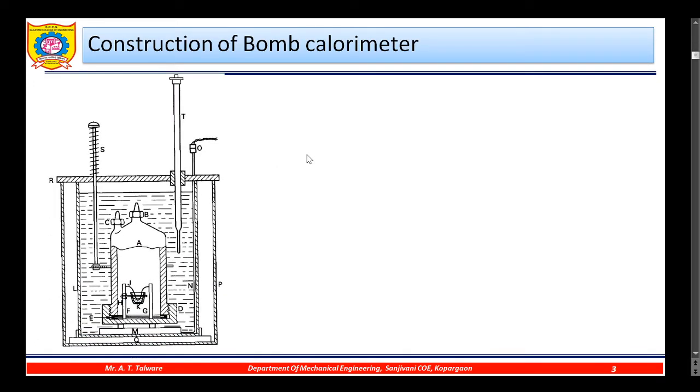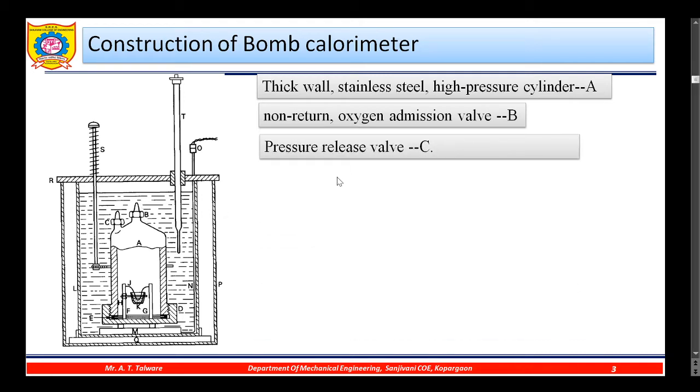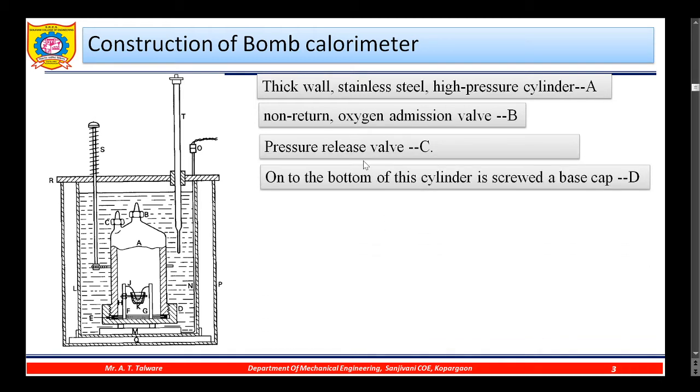Let us start with the construction of the bomb calorimeter. It consists of a thick-walled stainless steel high-pressure cylinder A, as shown here. Next is the non-return oxygen admission valve B, used to fill oxygen inside the cylinder. Next is the pressure release valve C.